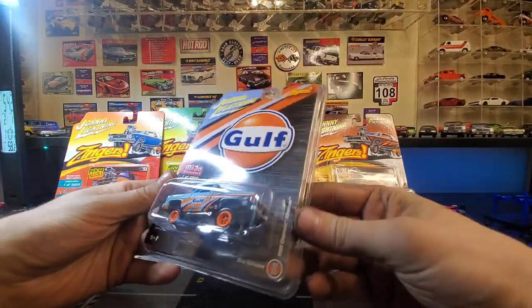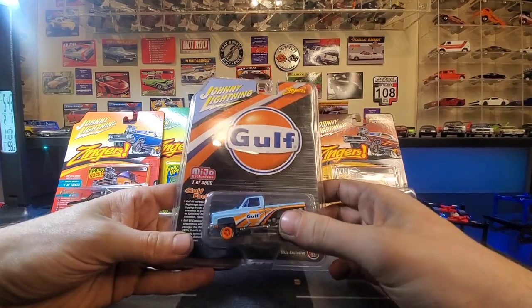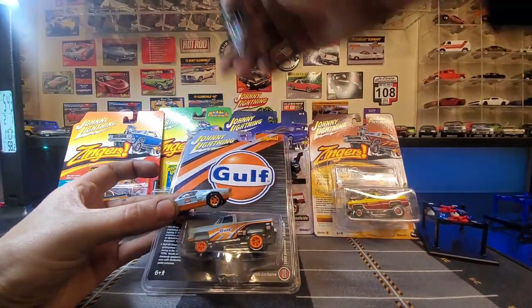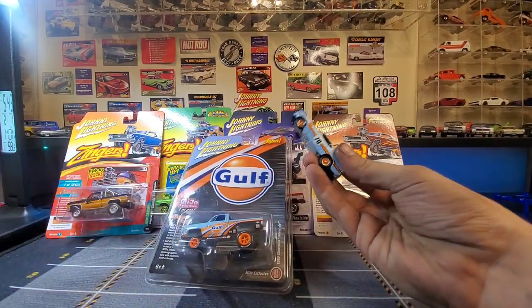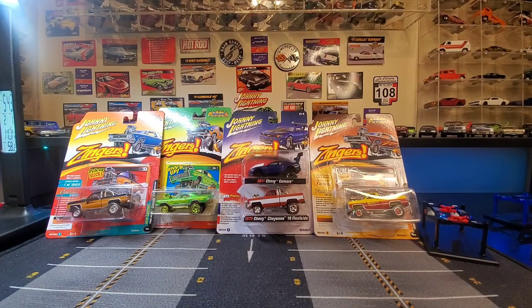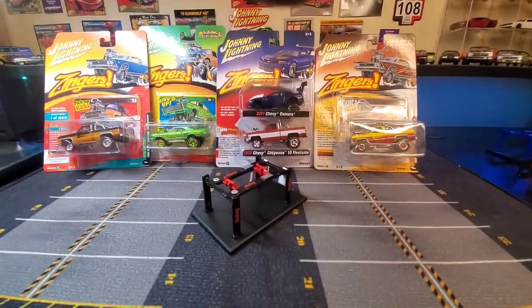Look at that — what is this? This is an '80 Silverado and it's the Miho exclusive. So this goes great with the golf cars that I just opened up — my GT and my '70 Mustang. Wow, what a sweet truck. We're opening this one first. Let's get the lift pulled over and we'll crack this guy open and take a good look.